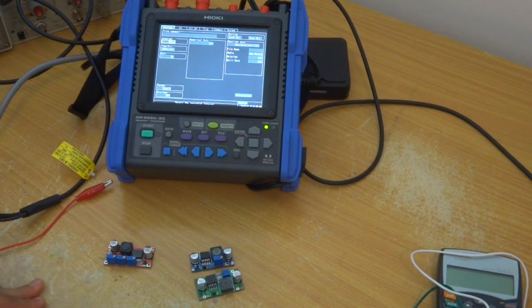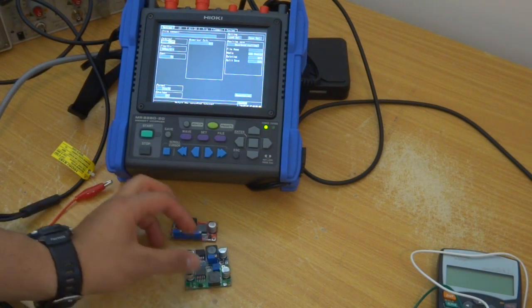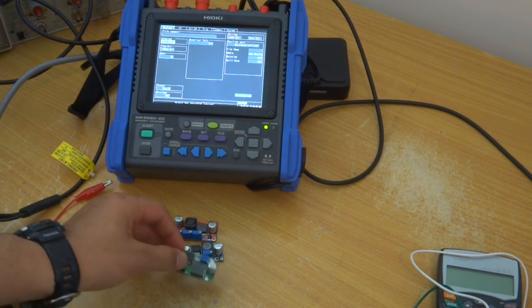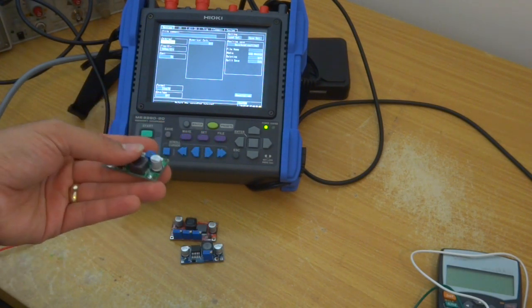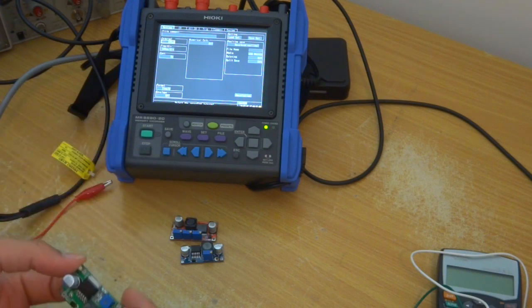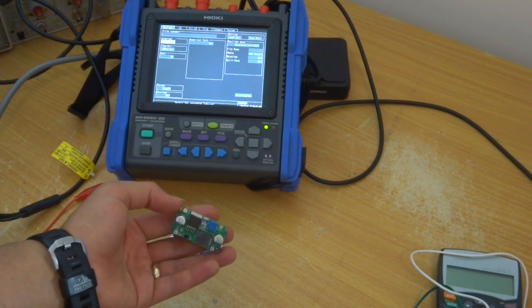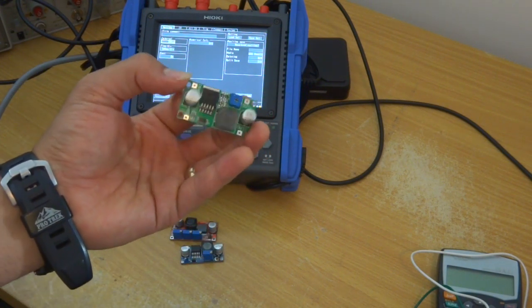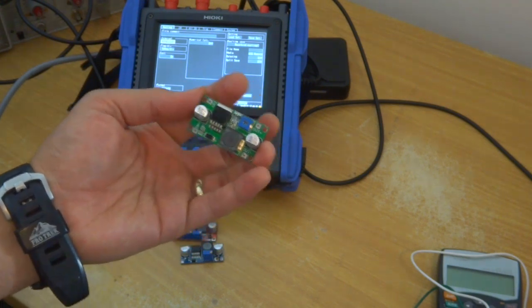Hi, welcome to another video for the engineering. What I have today is a few buck and boost converters and a charger. These are becoming very popular on the internet and eBay and you can get them for a few bucks. What I'm going to do is test them, see how responsive they are, the voltage you can pull, and how you can adjust them for your needs.